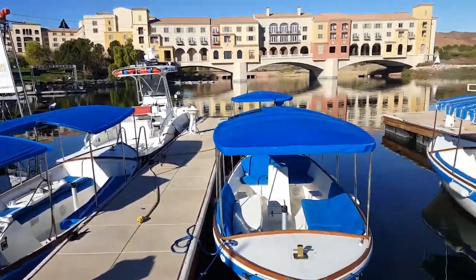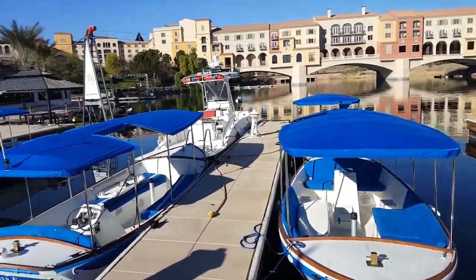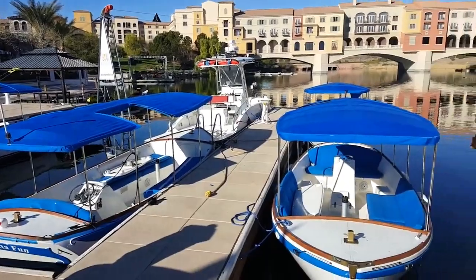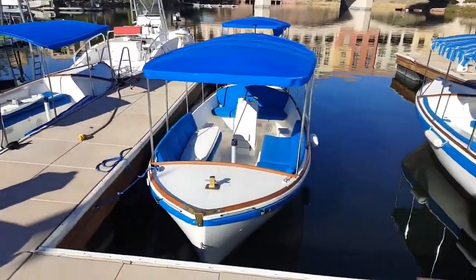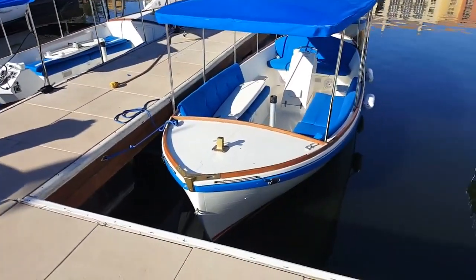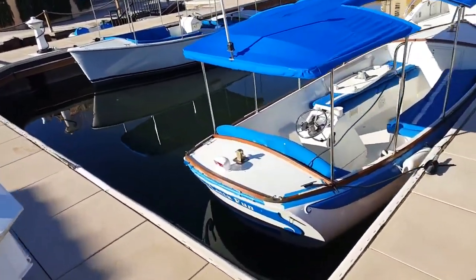Good morning YouTube followers, we're back out here at lovely Lake Las Vegas with the Duffy rental boats. We've got new owners down here and they are really making these things nice again, adding LEDs to the front. A lot of fun is getting all its woodwork redone, very nice.